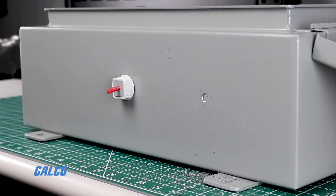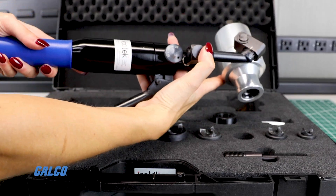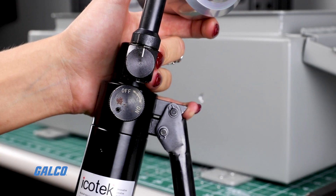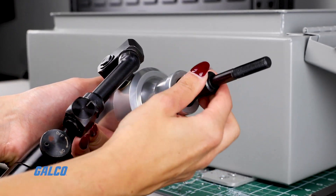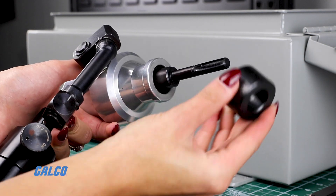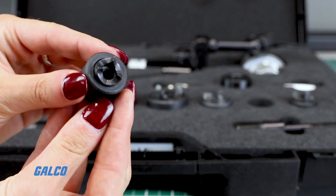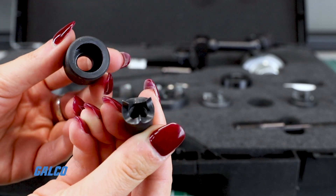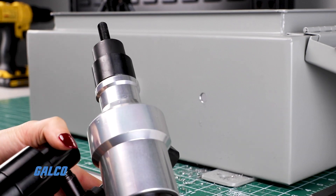Now it's time to assemble the punch. Locate the hand punch driver. Switch the release valve knob to on, following the arrows. Insert the draw stud into the hydraulic cylinder with the short side in. Insert the spacer over the draw stud. Select the correct size die and punch for your needs and entry plate. Separate the die and punch. Insert the die on top of the spacer with the hollow side facing out.